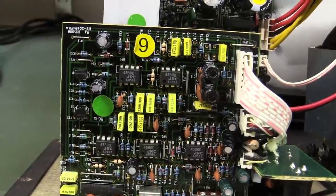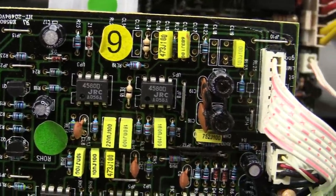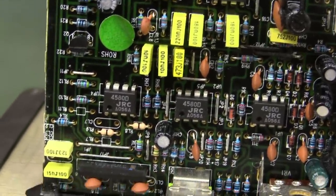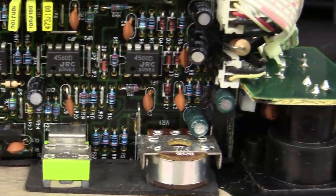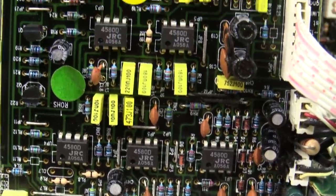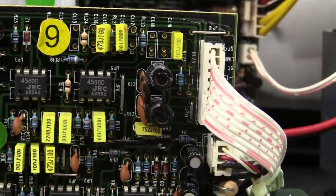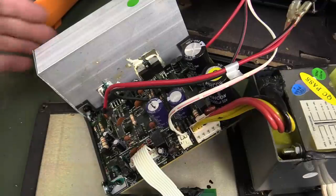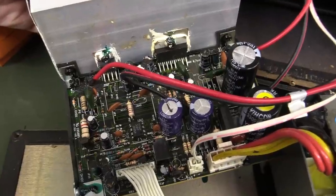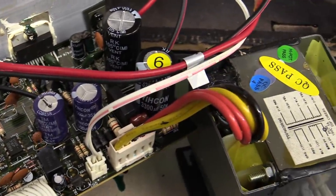The first rule of troubleshooting before testing voltages is a visual check. I can't see anything on this preamp board — but as I expected, I wouldn't suspect it. It's more likely that there's something wrong with the power amp. There's nothing visually wrong on there at all. Basically what you'd be looking for is burnt-out resistors or other components, bulging electrolytic caps — but these tiny ones, nothing. They've just put some black gunk on that.